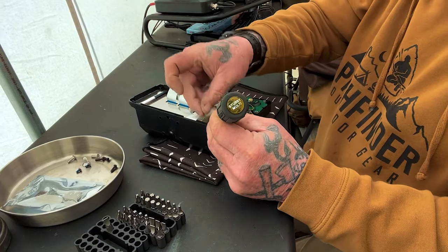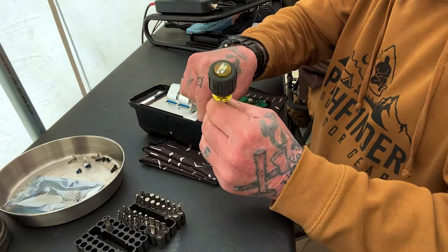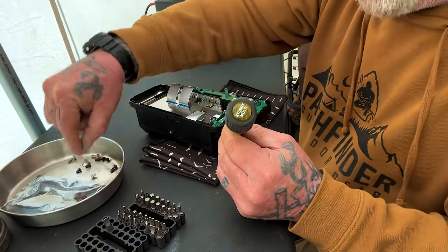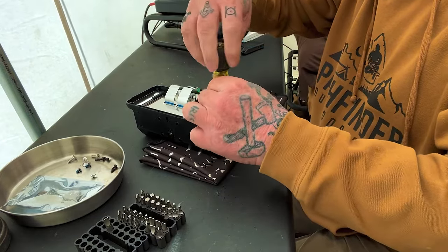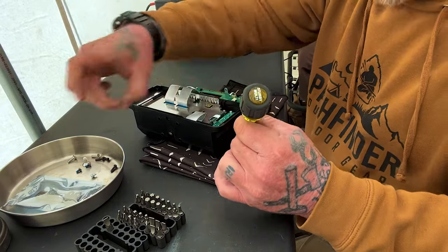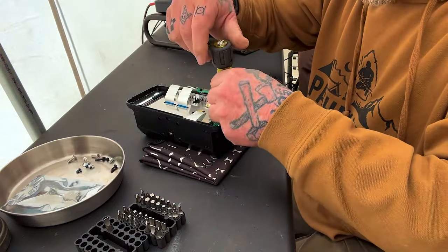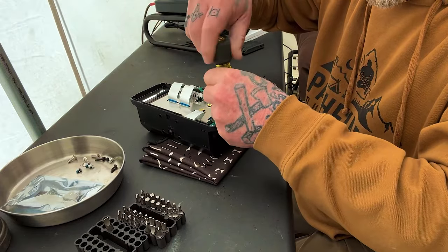Little screws and big hands don't usually mix very well. I do have a pair of tweezers over here. And if I had a magnetized screwdriver, that would probably be even better. I'm not that fancy when it comes to working on electronic stuff and I don't do it that often — I'm doing this because it didn't look too difficult. Common man stuff, if we can get her done.